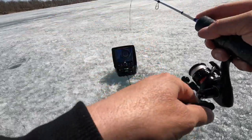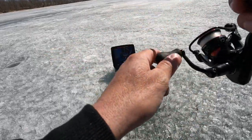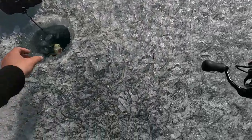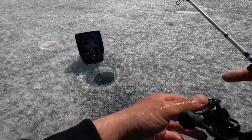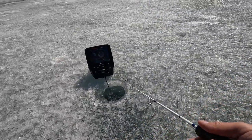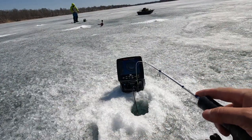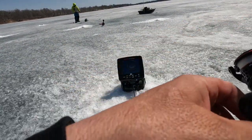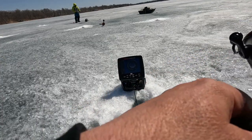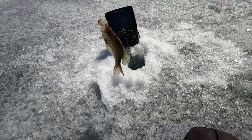Keeping it — a little bit bigger than the ones we've been catching. Might have a bigger one. There's a decent one — we're going to keep that guy. There's a bigger fish, there's a nicer one.